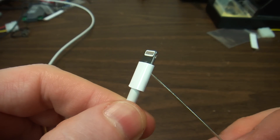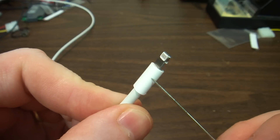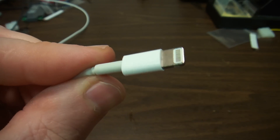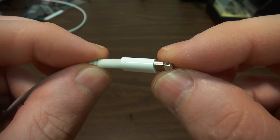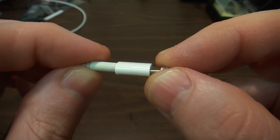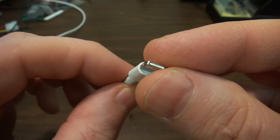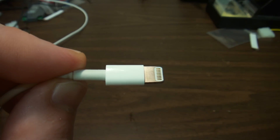So far on YouTube, I have not seen a single video of what this thing looks like inside, or if there is any electronics in there. I will do a little more research on how to open this up, and in the next video I will be opening it in front of the camera. Thank you for watching — this is the Lightning Connector.